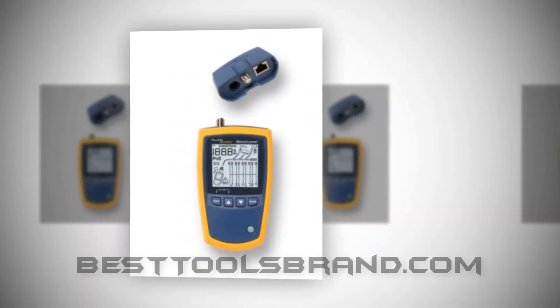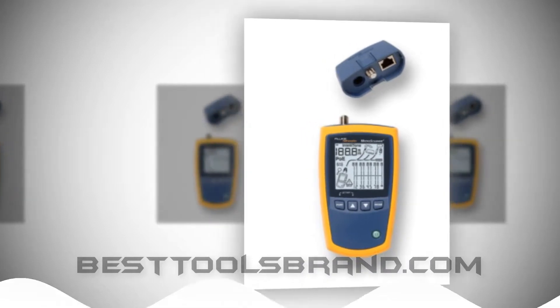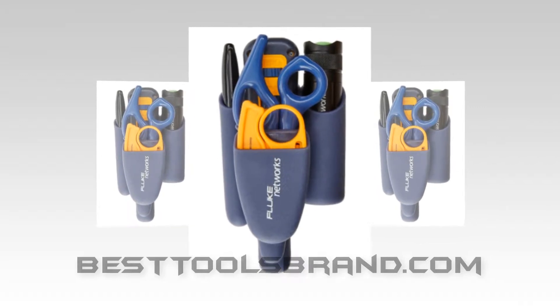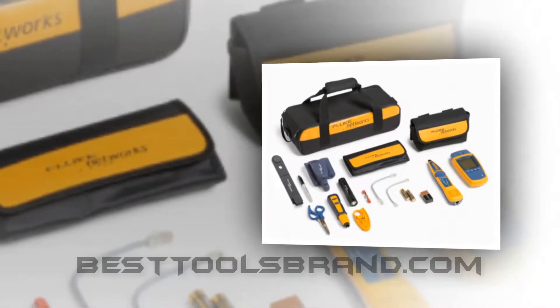It comes with a few other accessories: the punch down tool and tone generator probe. The revolutionary interface takes results from the length, graphical wire map, cable ID, and fault distance, and displays all of the results on its oversized single display.